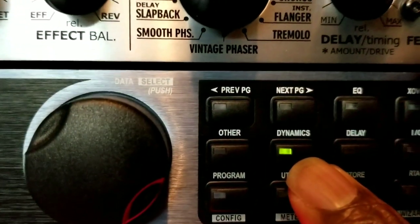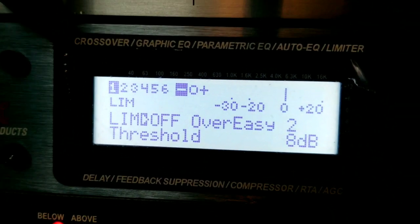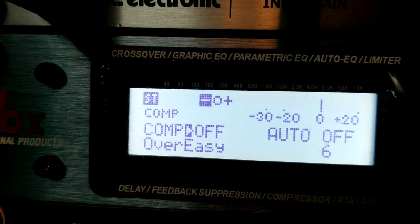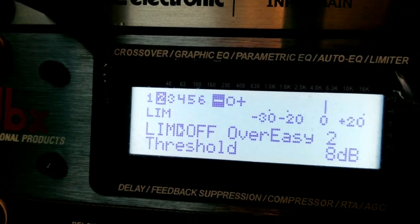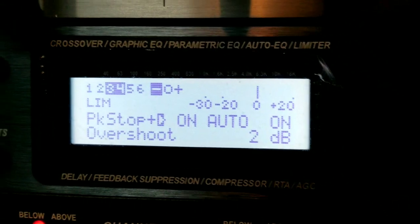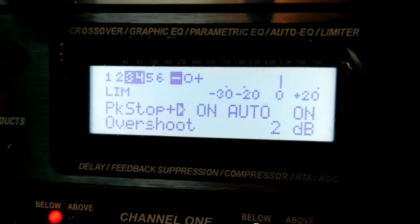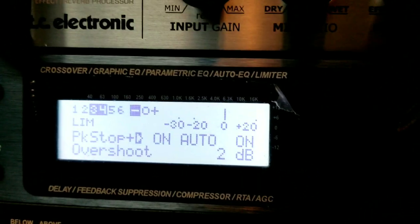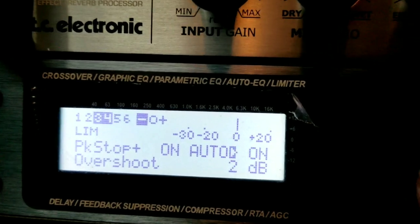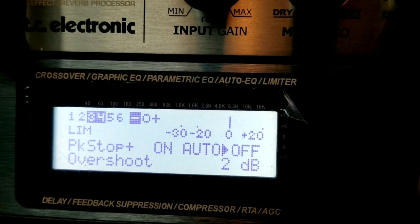I'll show you here — that's the compressor. You hit 'Dynamic' right here and that comes up. My limiter is off, all that stuff is off. Here's what I was talking about — peak stop. If someone comes in here and turns this thing on and sets it, you are completely stuck. I'm putting it off right here.